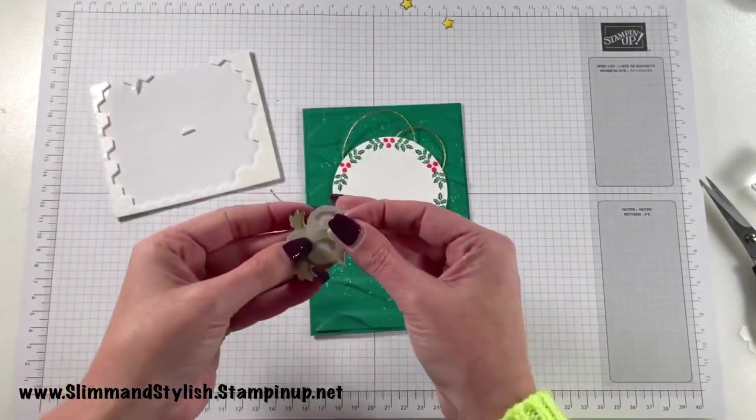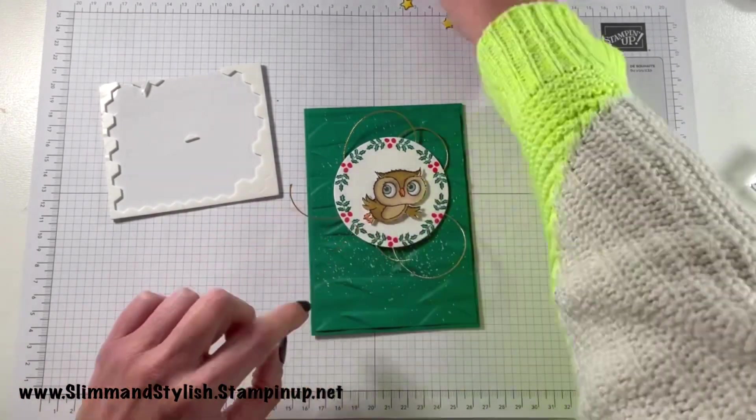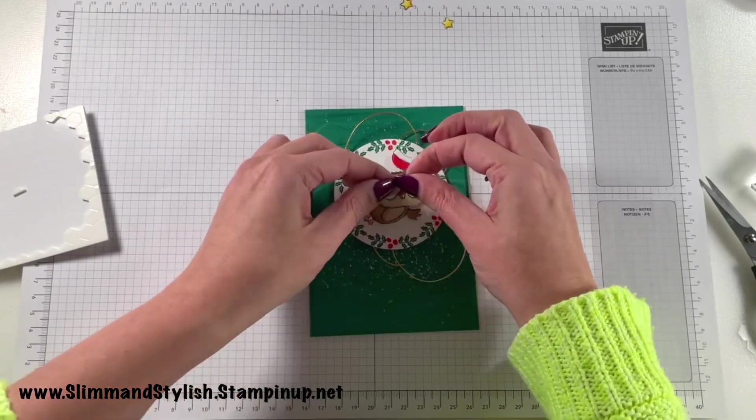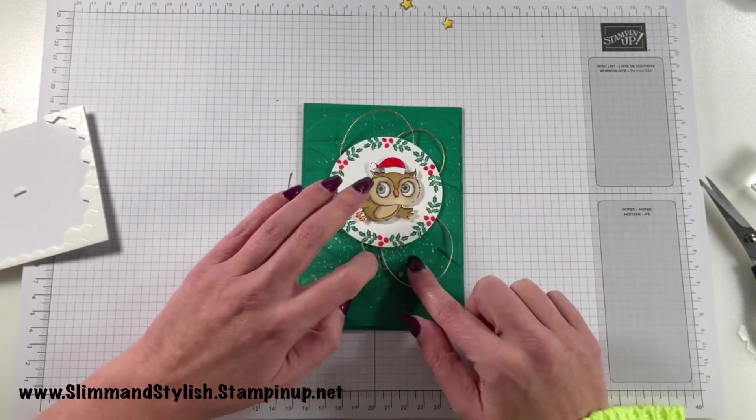I'm then adding the owl into the centre and popping a dimensional on to adhere the Christmas hat on top of him — just using half of a dimensional there. See what I mean? It fits perfectly. Doesn't he look nice and Christmassy?